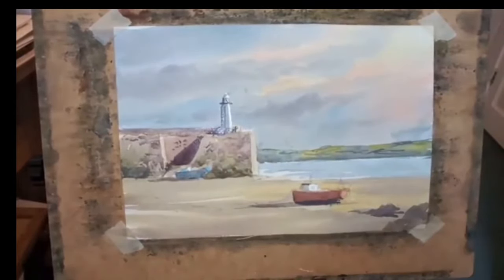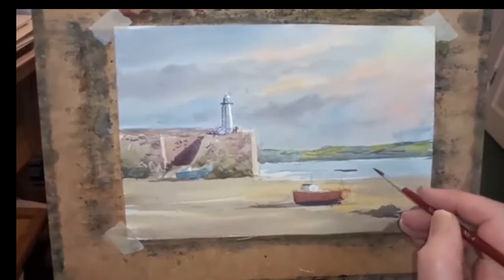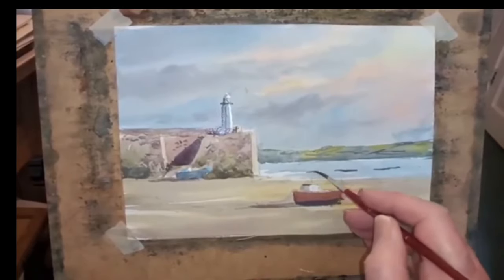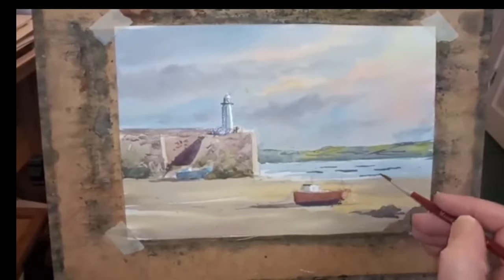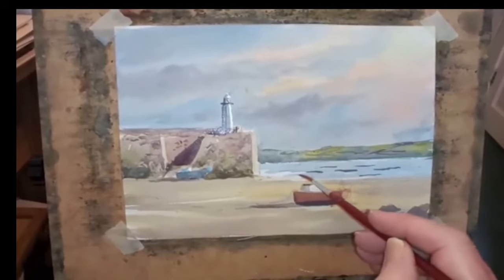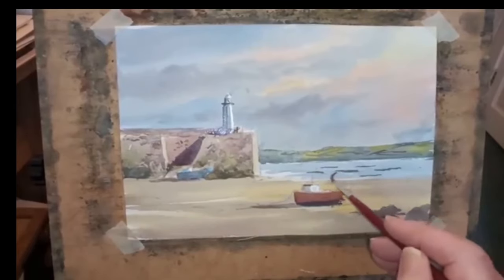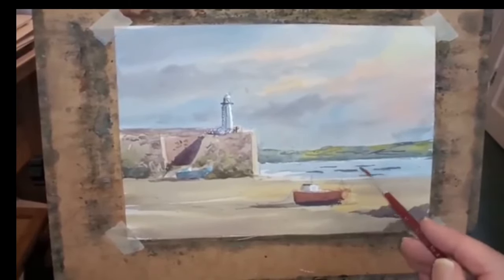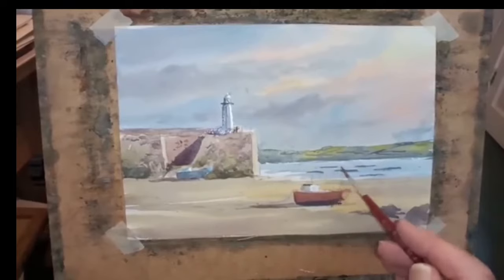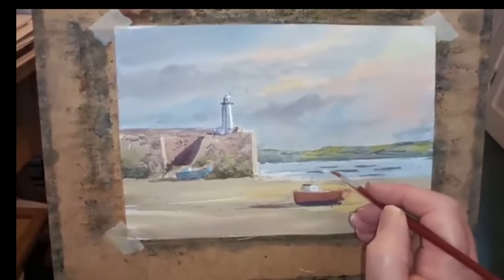Let me show you a trick with distant waves — it's a neat trick actually. What you do is this: you just do that, allowing a gap for the white that's breaking, then allow a gap again, and alternate it like that. Then get clean water and put it underneath — just underneath that wave, underneath that wave, and underneath that one. What's happening is you're getting a soft base like rolling water and a sharp edge on top. If you get a little bit of white — watch how easy and convincing this is — there we go.